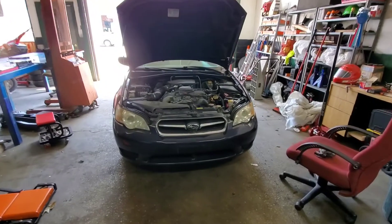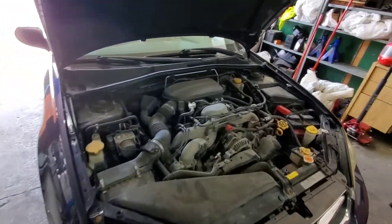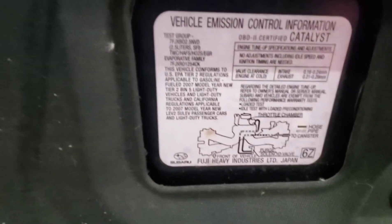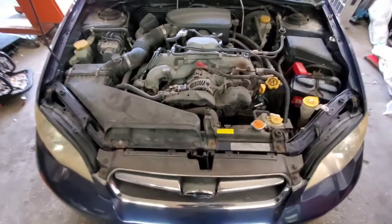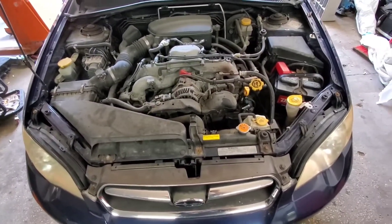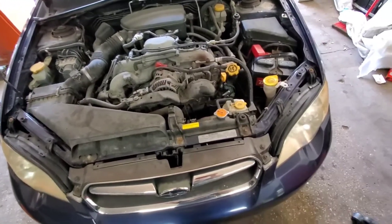Today we're working on a 2007 Subaru Legacy with the 2.5 liter. This pertains to really any 2.5s from 2005 to 2012. We're going to be talking about the P0028 code.